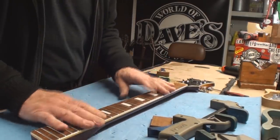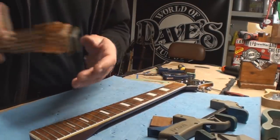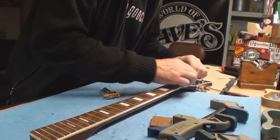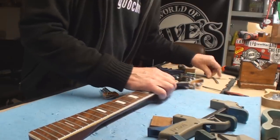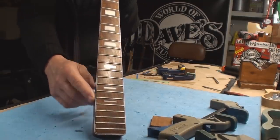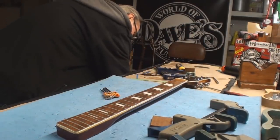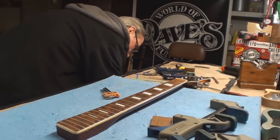It didn't blow up. Let's put a straight edge on it. The truss rod is disengaged — I made sure of that. I'm just going to double check that again. Yeah, it's not doing anything. So if I just eyeball it — that ain't looking bad. It's got a little bit of a dip here. But let's see what happens. I'm just going to level all the frets and try and fix that anyway.